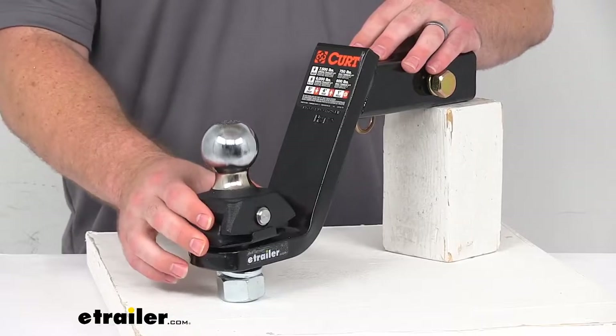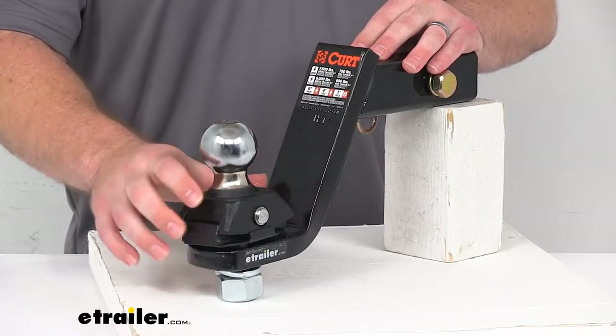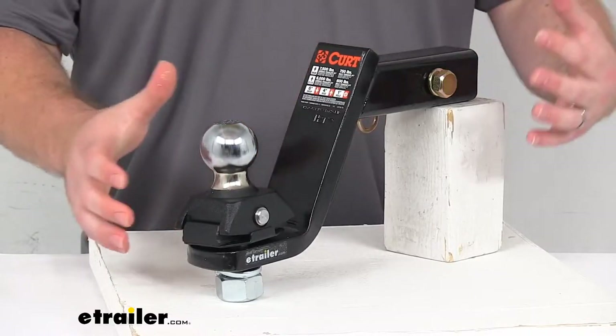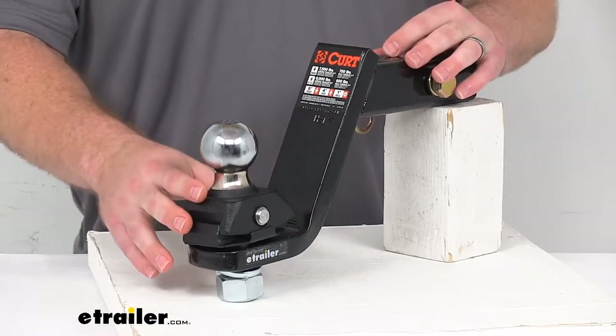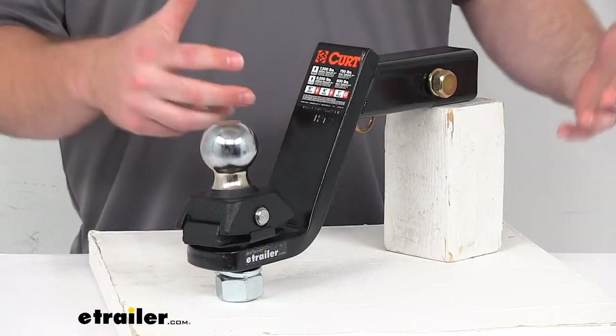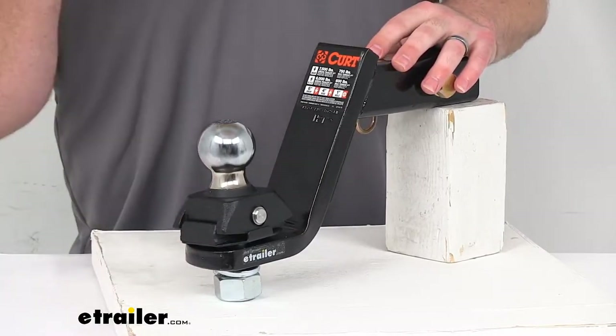This does have the integrated shock drop technology that features the cushioned isolators to help reduce your rattling and vibration for a more comfortable ride. It's also going to help reduce the shock loads to the vehicle during sudden braking and acceleration to help minimize the stress on your tow vehicle suspension and brakes for extra longevity.